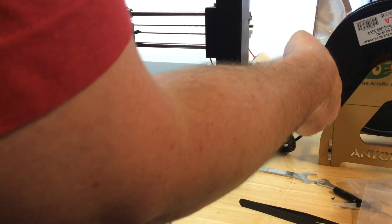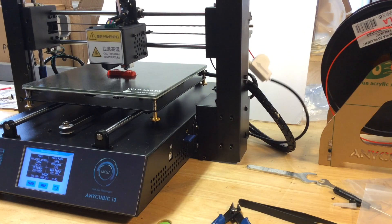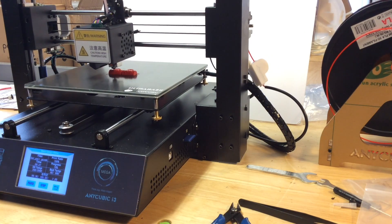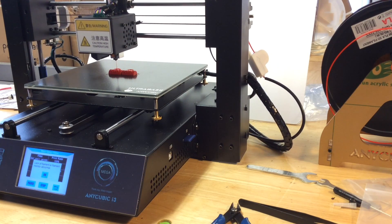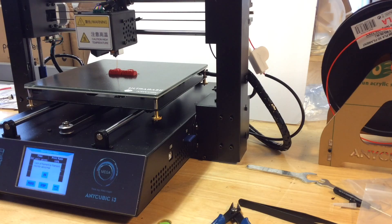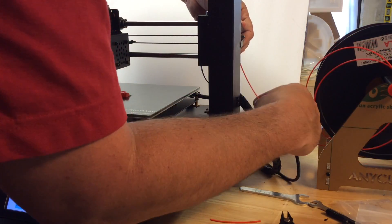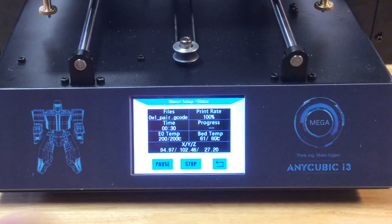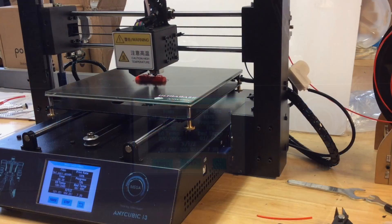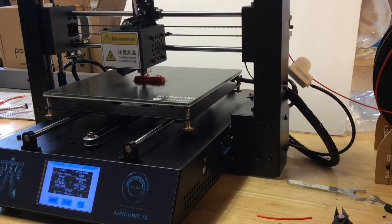I wanted to test the filament sensor, so I started another print — a couple of owls — and clipped the filament. It keeps running until the filament leaves the switch, then it beeps at you, lifts the head, and gives you a message on the front saying you're out of filament. I pulled the old filament out, it came right out easily, loaded new filament through the sensor and into the extruder, and hit continue. It had to heat up and then went back and started printing right where it was. It worked beautifully.